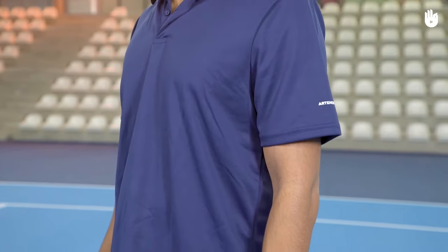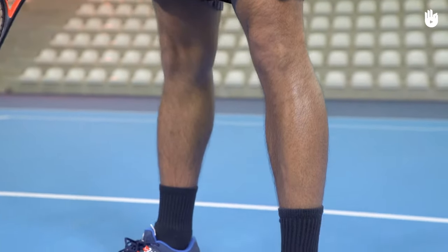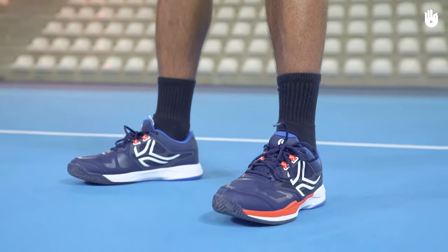Clothing. To play tennis, a combination of t-shirt and shorts or skirts will suffice. You also need some socks and a pair of tennis shoes.